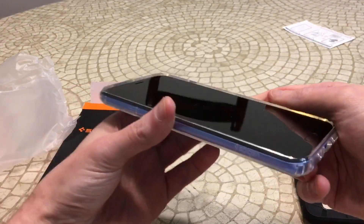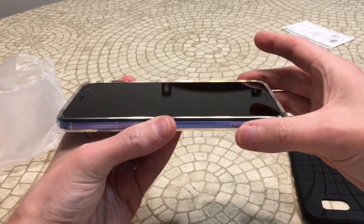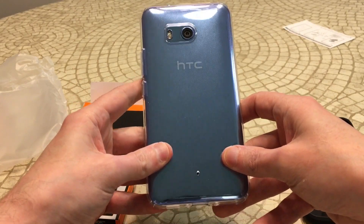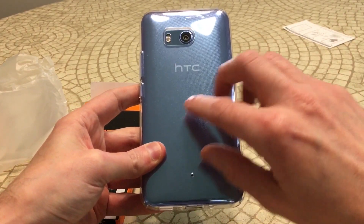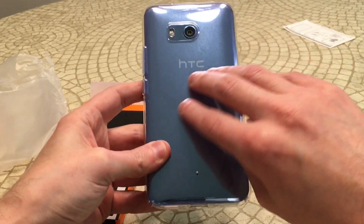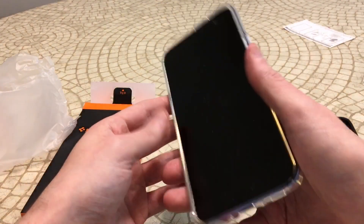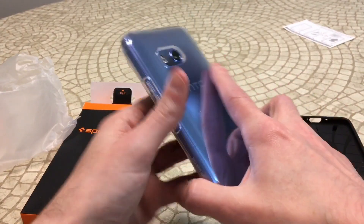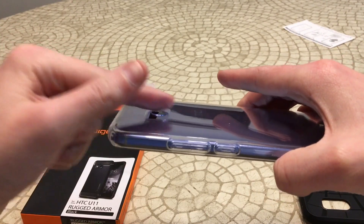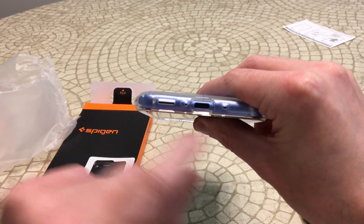Good pop, and you can definitely tell that lip is going to give you some extra protection. This is going to be one of the cases I'm definitely going to continue using. Look at it — there's a little bit of like a micro bubble effect you can see, almost little bubbles, and it helps with the fingerprints. If you guys are looking for a clean case that's going to give you some protection and show off that phone, you can see the camera cutout looks perfect. All the cutouts look good.